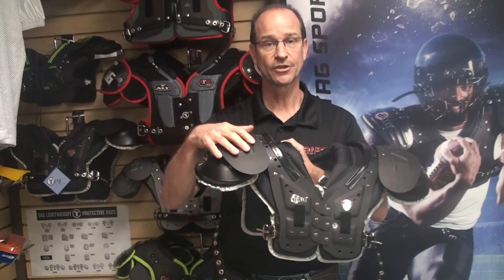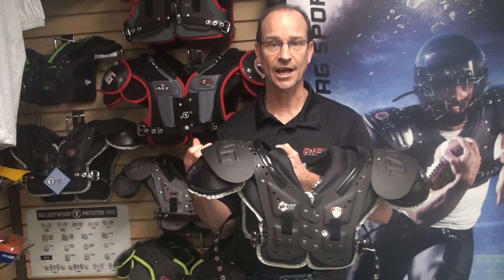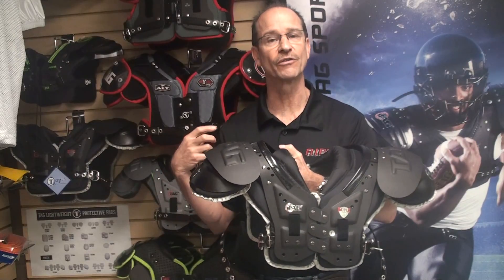We've also put in shorter epaulets and caps to help this pad fit in tighter jerseys, while still maintaining the protection where it's needed over the shoulder.